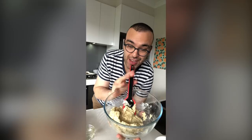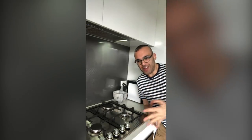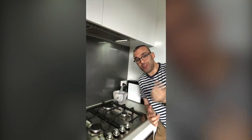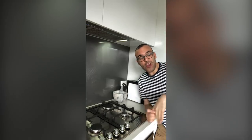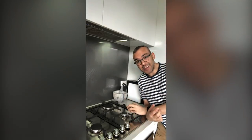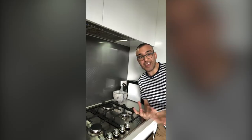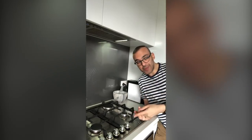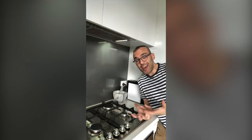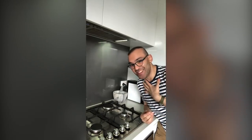We've reached paste consistency, so we're going to set this aside and move on to making the syrup. There are two different ways to make macarons: the French method and the Italian meringue method. We're going to be doing the Italian today because I've done both and find you get more consistent results. The Italian method involves making a hot syrup and adding it into your egg whites while the mixer is on high speed. The French method just adds sugar directly into the egg whites.